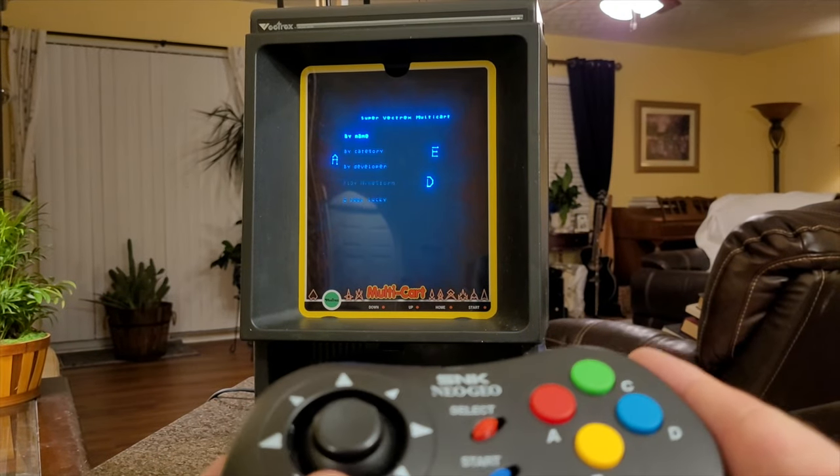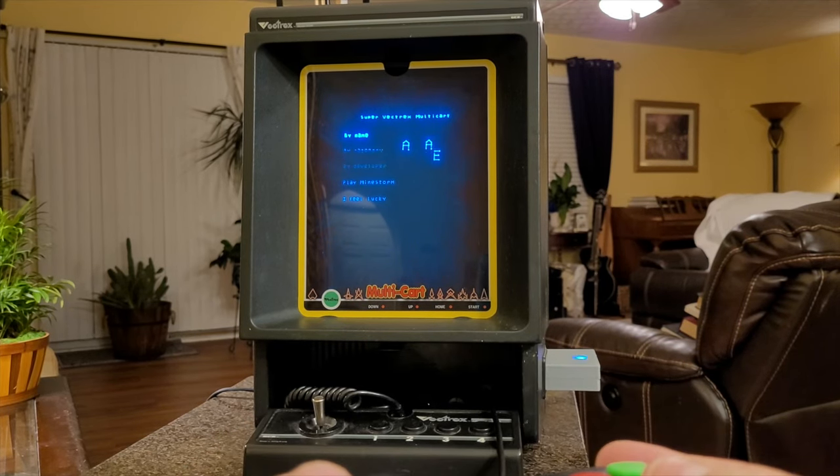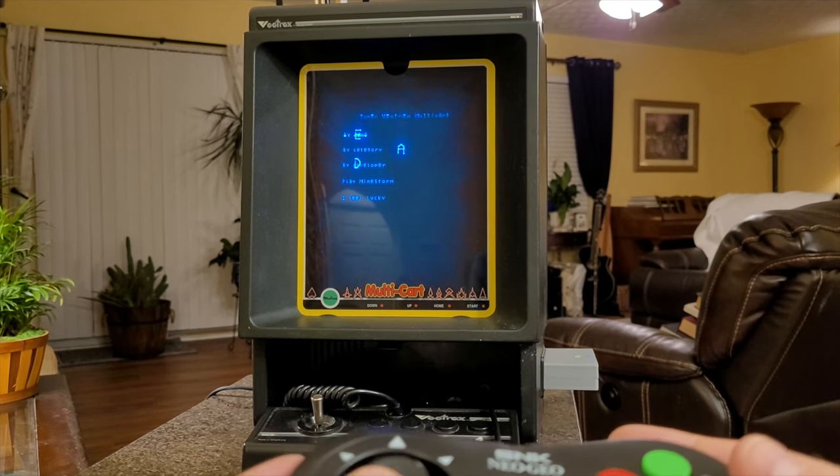I also have my relatively recently purchased multi-cart made by Jason Kopp. He actually put a little LED right here — as you can see it's blinking with all sorts of different colors. Kind of unique.